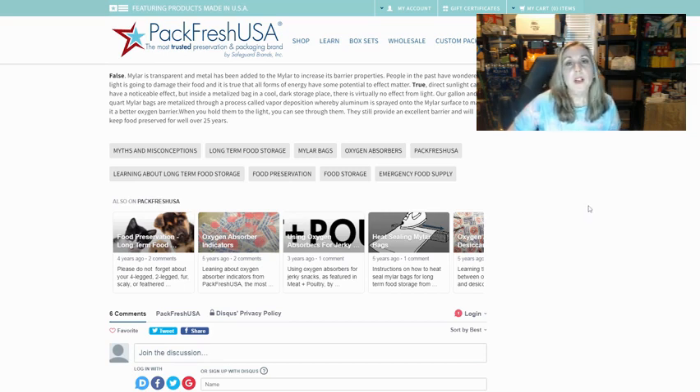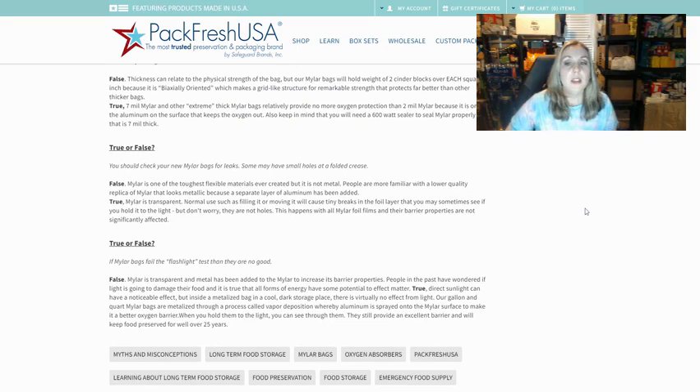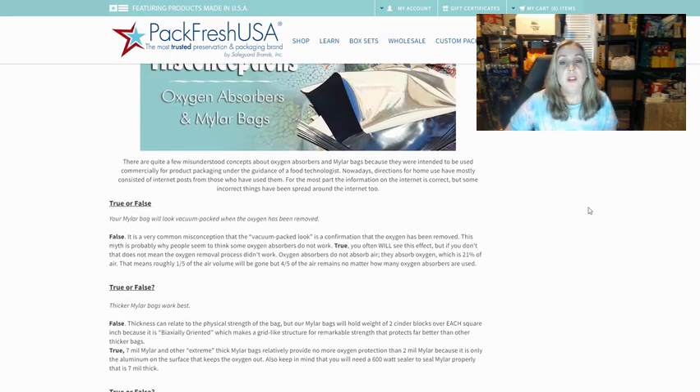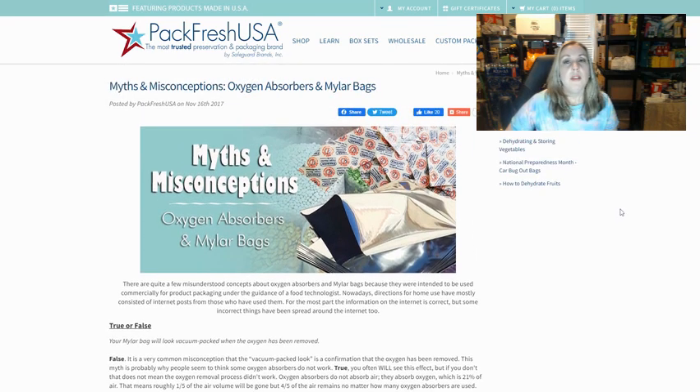I thought this was kind of cool and just wanted to share it with you guys. They definitely had some new information — stuff I hadn't heard before. I'm sure a lot of us have heard some of these myths. I will link the article in the description box so you guys can save it, print it off, or share it with others. If you enjoyed this video, please like, share, and subscribe, and remember to pray, prep, and put God first. God bless.